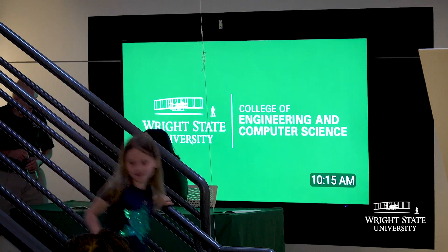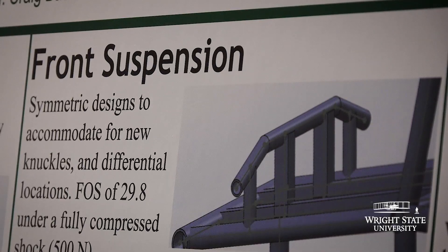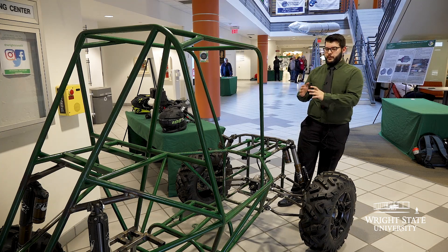One of the things that drew me to Wright State was our Baja project. I'm a big car guy, so being able to design our own off-road vehicle from scratch was very enticing. We were fortunate enough to use the frame — everything that's painted green here — from last year's design, and kind of find what we wanted to improve.